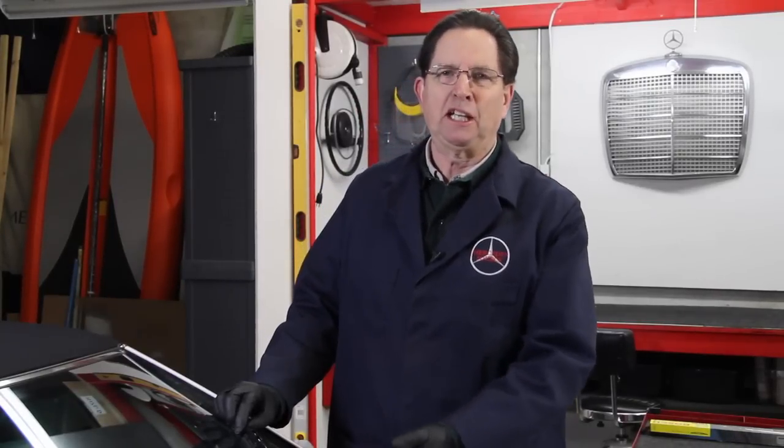Let me show you how I replace the wiper blade assembly in my personal 1990 300 SL. How often do I replace my blades? I do it in all my cars every year and I do it in the spring. I use April Fool's Day as kind of a reminder — it's time to change all my wiper blades. I have quite a few cars so it takes a couple of days.